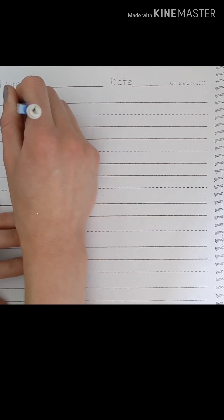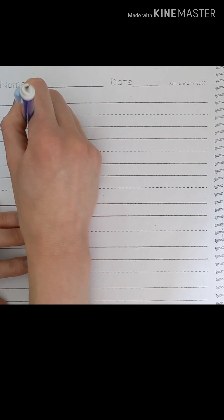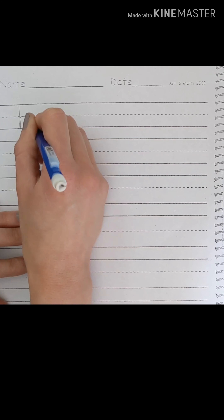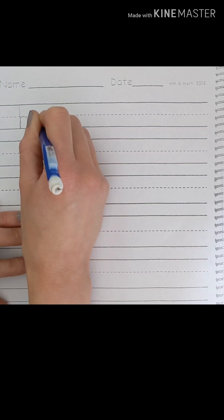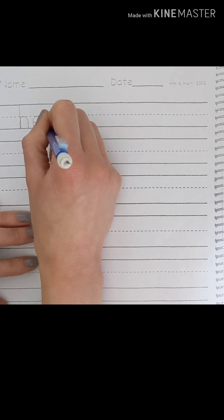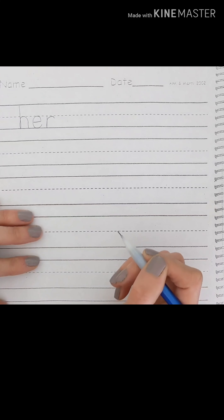H starts at the top, back up, around. E is going to stay between the dotted line and the bottom line — across, up, around. R starts at the dotted line, goes down to the bottom line, back up, and around. H-E-R. Nice work.